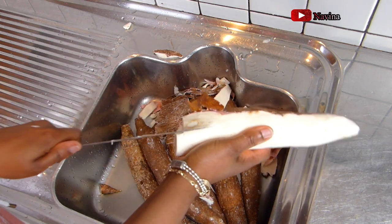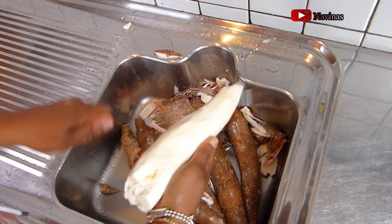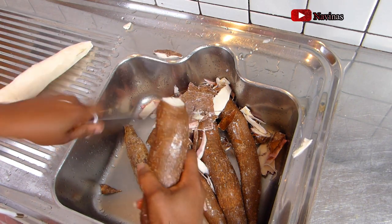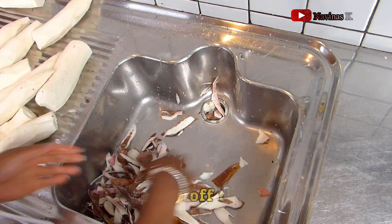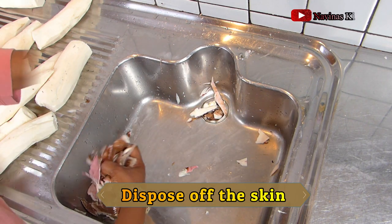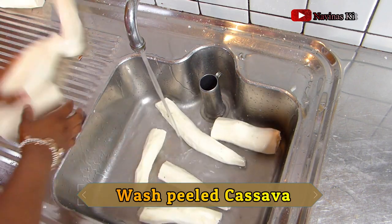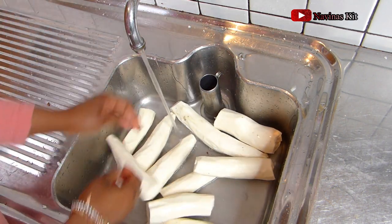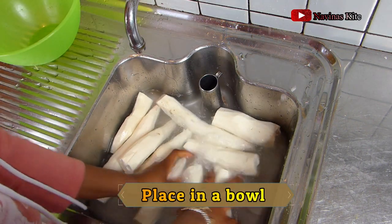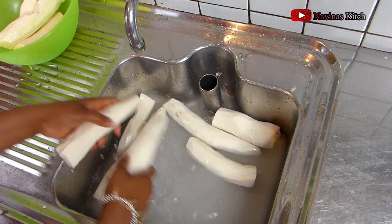After peeling, next is to wash it. In Africa, the skin of the fresh cassava is given to animals like goats to eat. Since I don't have goats, I'm just going to dispose of the skin. Next step is to wash the peeled cassava. I always say 'peeled cassava' or 'fresh cassava' because after processing it, that is when you call it gari. This white tuber you're seeing is called cassava — after frying it, you call it gari.